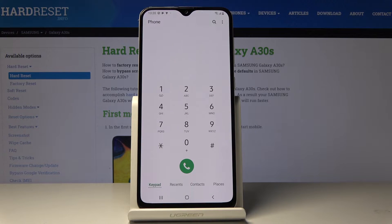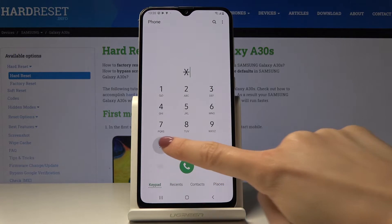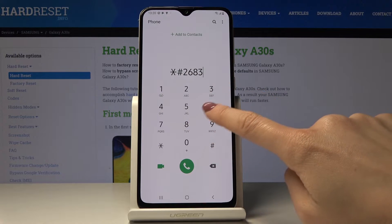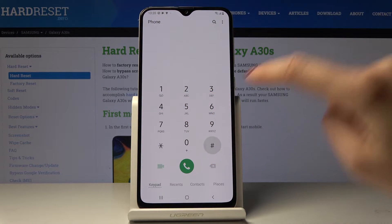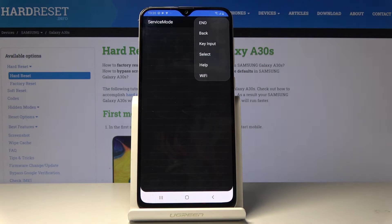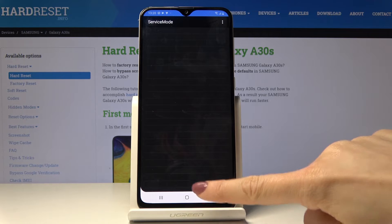The third code is asterisk pound 2683662 pound. Here we are in service mode — just tap on the more icon and here you can check key input, select options, read some help info, and check Wi-Fi. Let me go back.